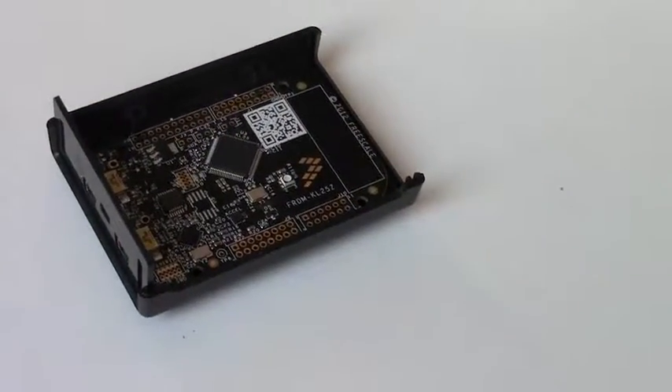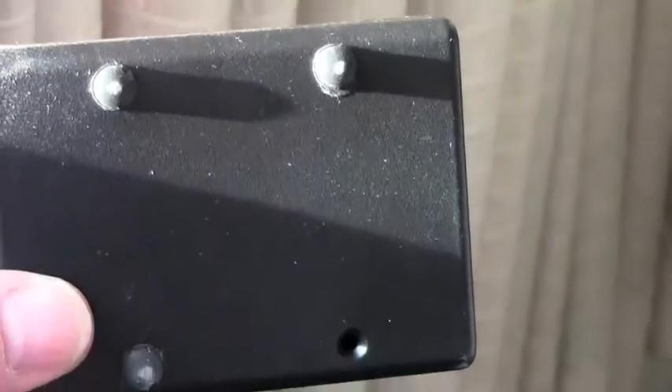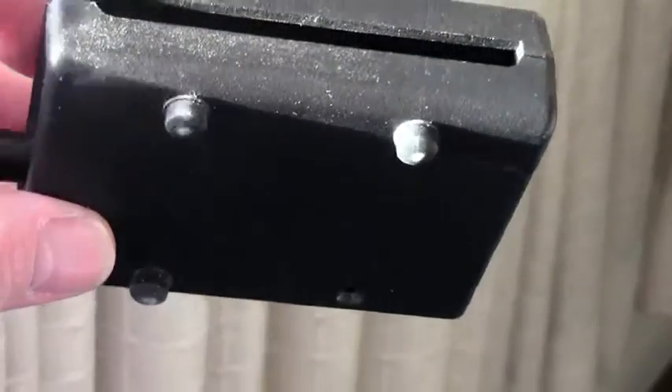The rubber feet included with the board can be removed and attached to the bottom of the box, covering up the screw holes and creating a secure position.